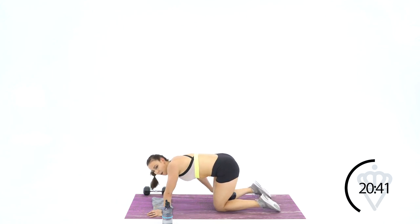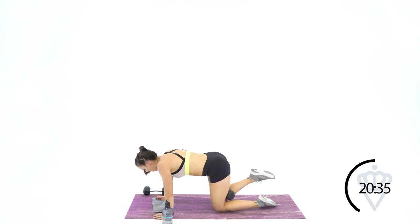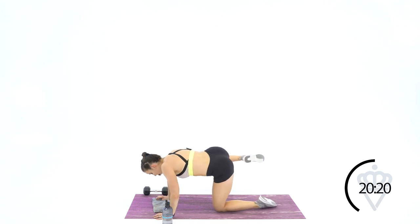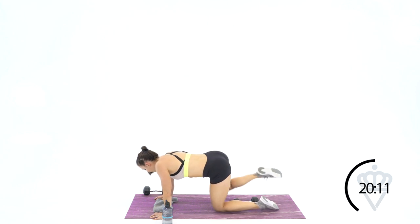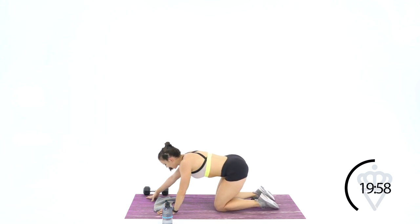Other side — we've got fourteen. We've got forty seconds here — let's see if we can finish the fourteens. Ready? One, two, three, four, five, six, seven, eight, nine, ten, eleven — keep squeezing that leg — twelve, thirteen, and fourteen. Drop it down quick — you've got fifteen seconds. One, two, three, four, five, six, seven, eight, nine, ten, eleven, twelve, thirteen, fourteen — just in time.